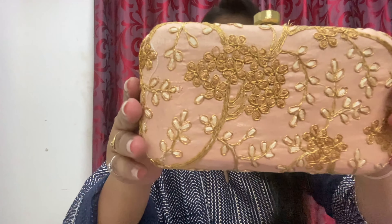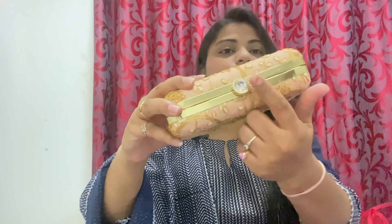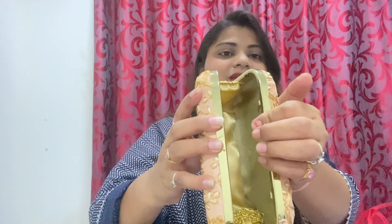You can see it has sequence work as well as jari work and thread work. It is very nice. The yellow part has a lot of nodes — it is like a sweet diamond detail. You can open it by pulling it. You can see the thread work inside. You can carry it with its chain and use it as well.